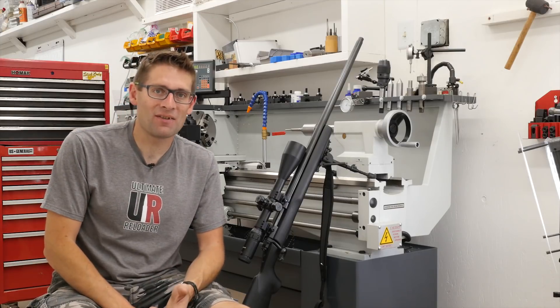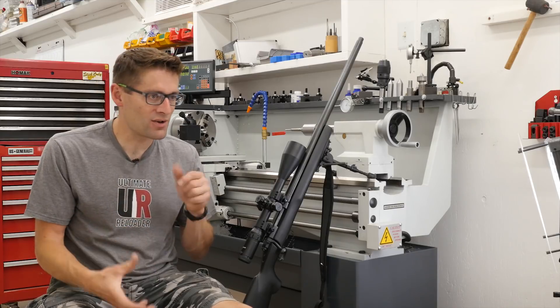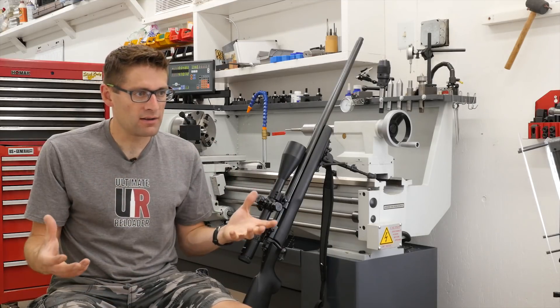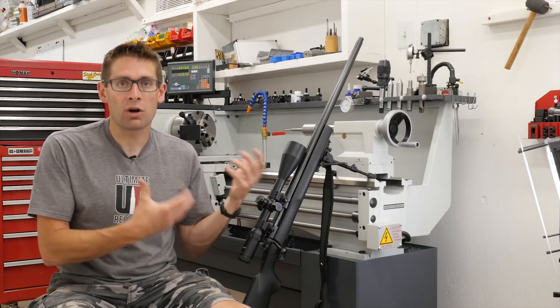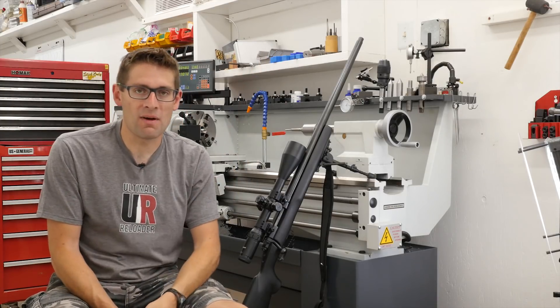In this video, I'm going to talk about my own personal journey — getting ready, researching, acquiring, and then completing the work required to chamber this rifle, to inlet the stock, and to thread the muzzle.